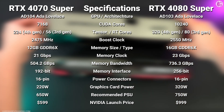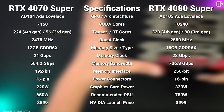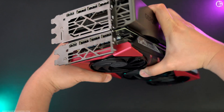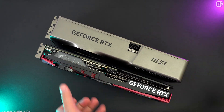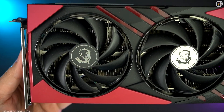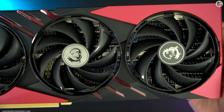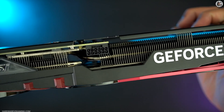Is the RTX 4080 Super 60% faster than the RTX 4070 Super? That's what we are about to find out in this video. I'll compare the performance of both GPUs in 1440p and 4K resolution. The RTX 4070 Super is not designed for 4K gaming, but it can handle 4K resolution with the help of DLSS upscaling technology and/or by lowering the graphics settings.